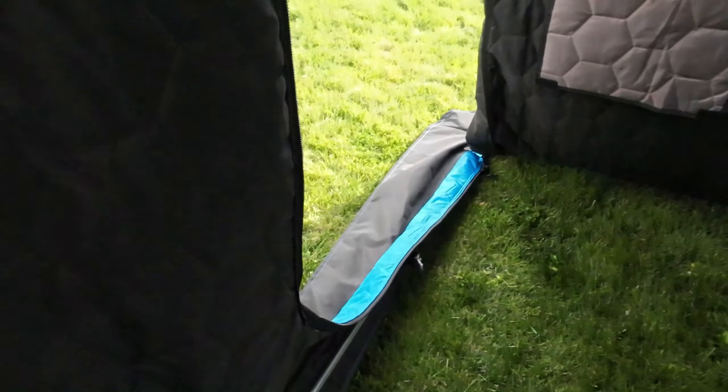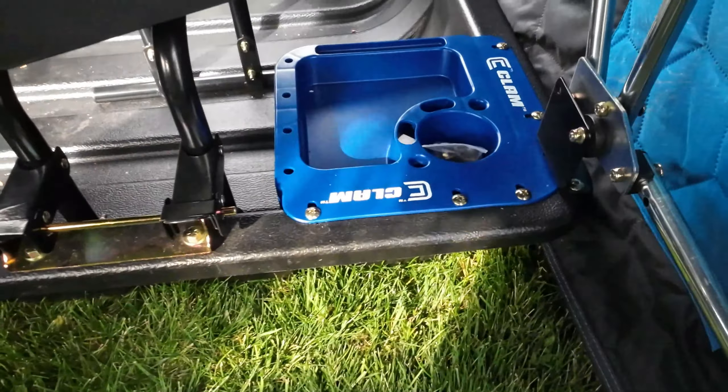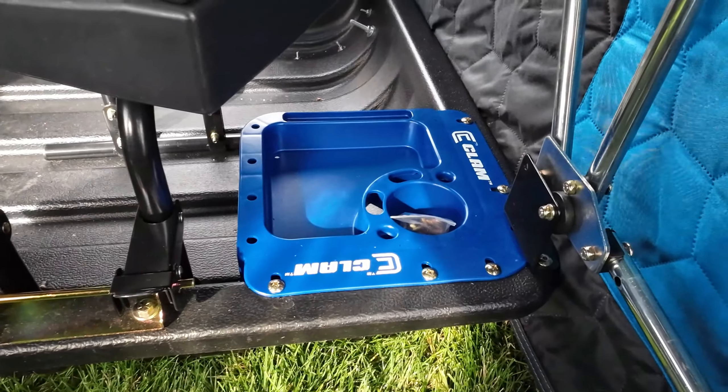You can see all these screws in the bottom of the sled — there are some there as well as on the other side — just to preserve and save the bottom from all the wear and tear.